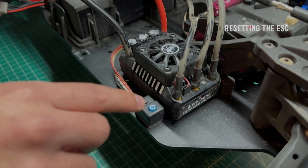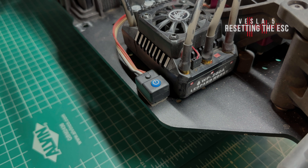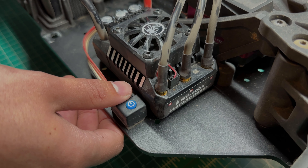If at any time you're having trouble in this process, you can do a full reset and start again. Press the Power button to make sure the ESC is on, and then just hold the Set button for three seconds to do a full restart.